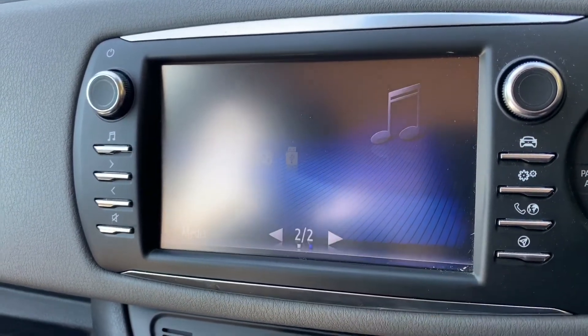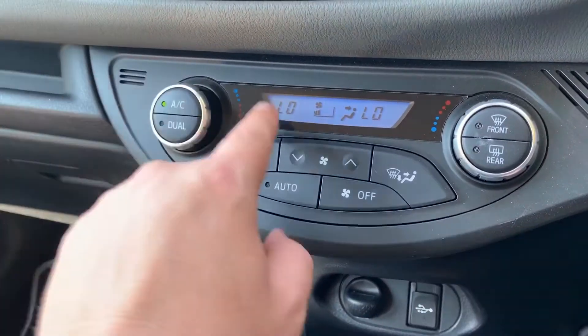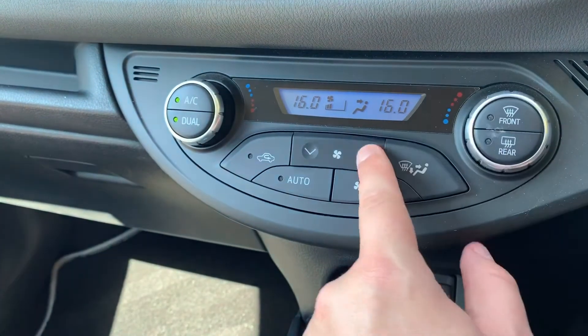To pair your phone you just hit this button here and then follow the instructions on the screen. Working our way down, we have dual zone climate control so you can adjust the passenger and driver temperature and your fan speed.